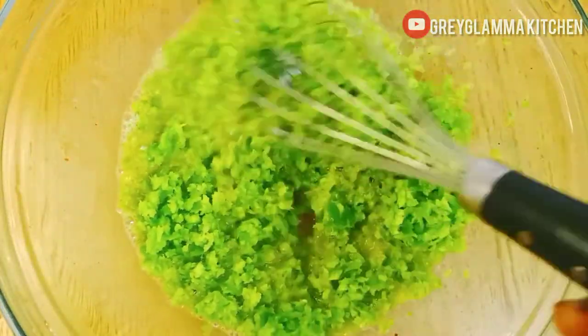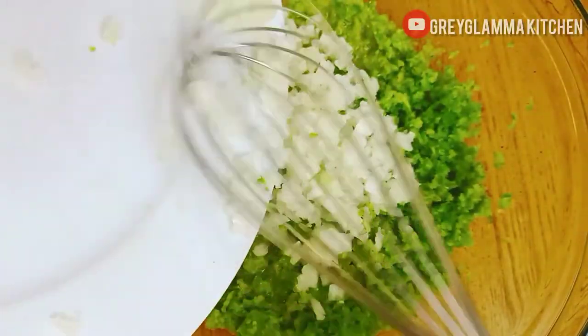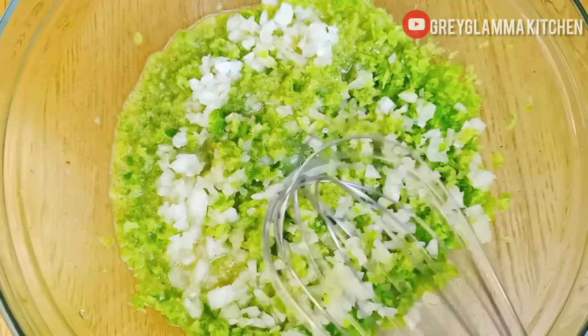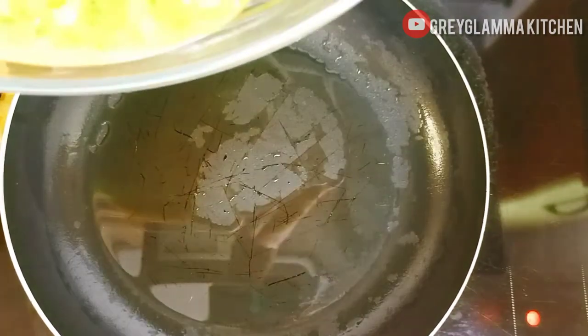Add the green pepper and the onion, and mix together. Heat up two tablespoons of vegetable oil in a pan and pour the mixture in.